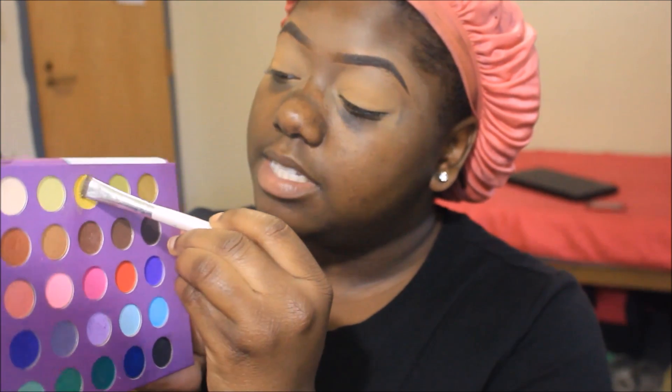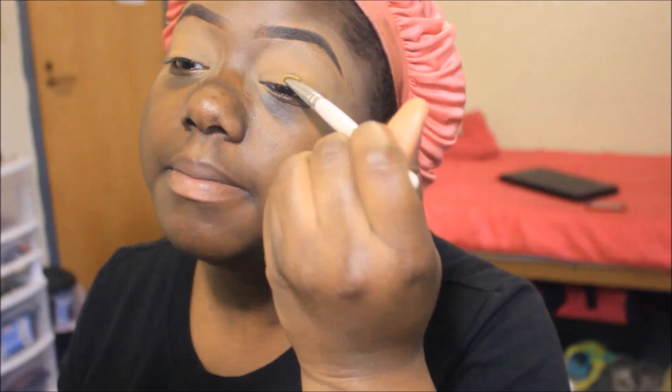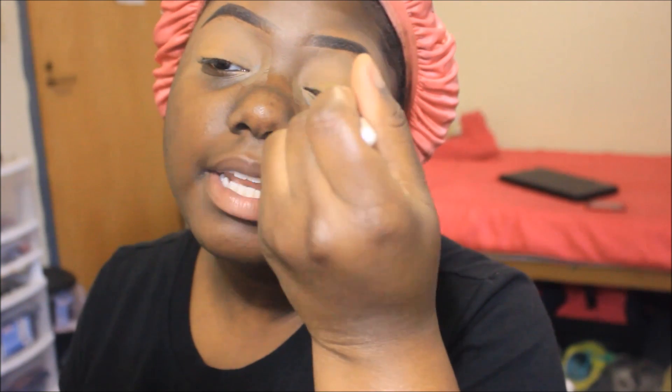These are the two palettes I'm going to be working from: my BH Cosmetics palette and my Eyes on the 60s palette. I'm just going to take this yellow from my BH Cosmetics palette, put it on a brush, and simply place this color on my lid — just like so.